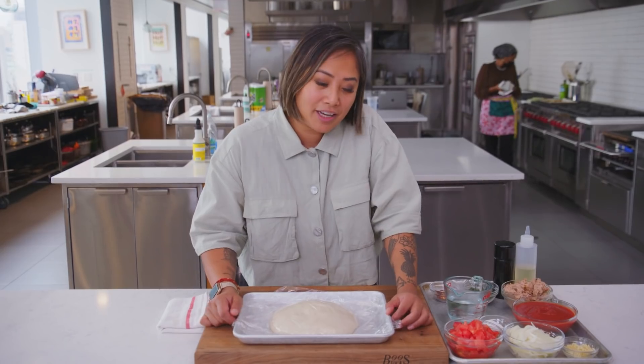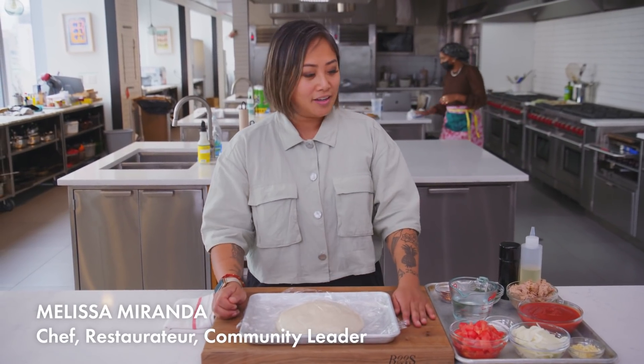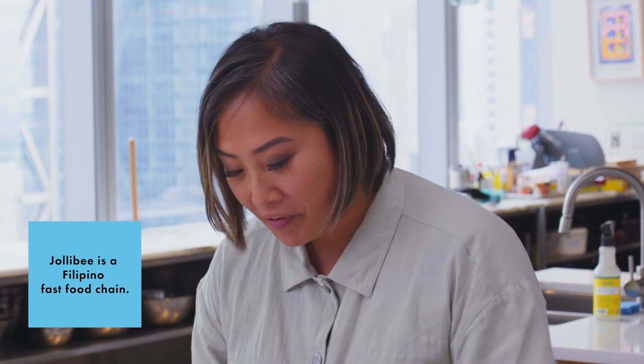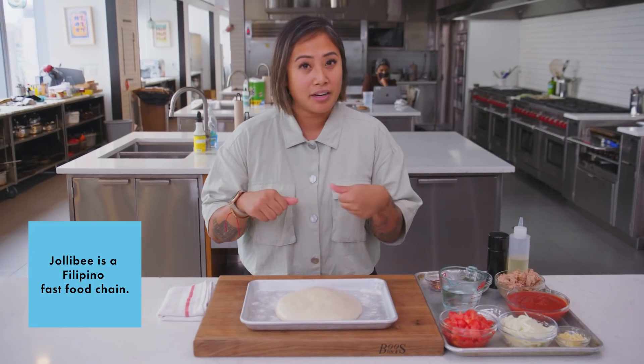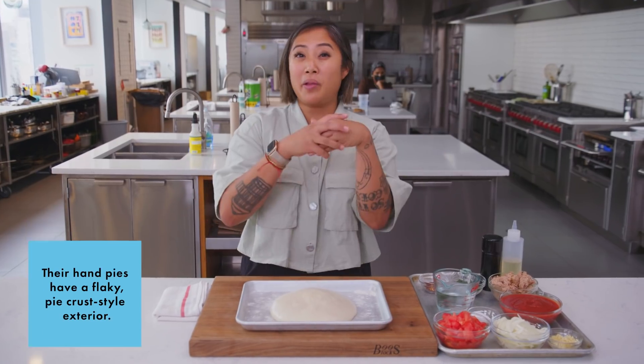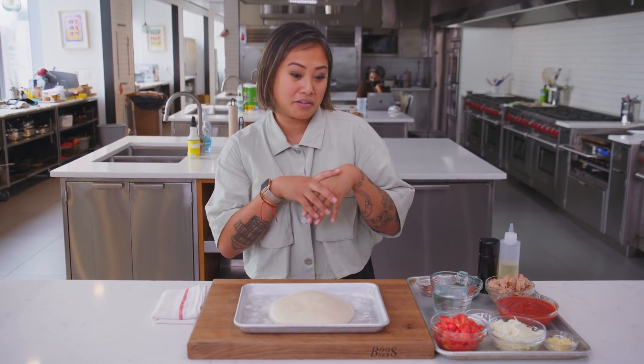I'm gonna take my pizza dough and make it into a tuna hand pie. It's inspired by the tuna hand pie at Jollibee's — something that I grew up eating. This is gonna come out nice and crispy and really moist inside, because it's gonna lock all that flavor inside the dough.